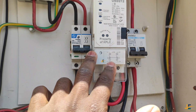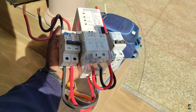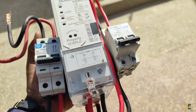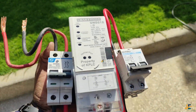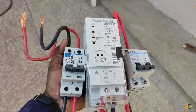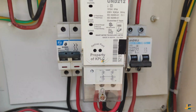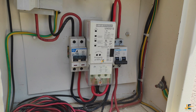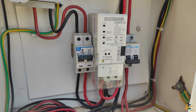Wiring your meter using two double poles is also very important because you can be able to relocate this meter from one meter box to another meter box within the same premise without interfering or tampering with this meter. That is the advantage of using two double poles.